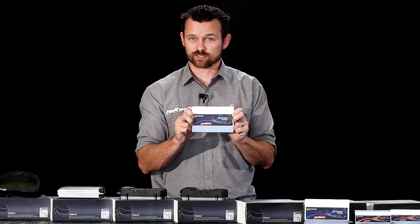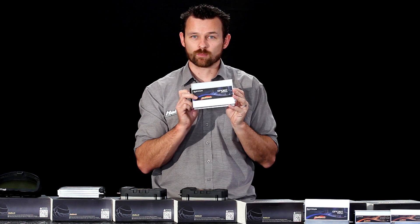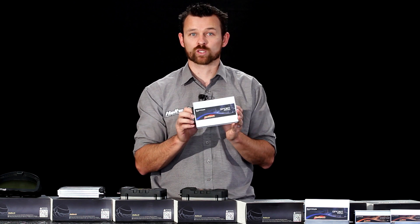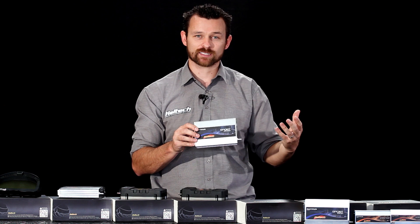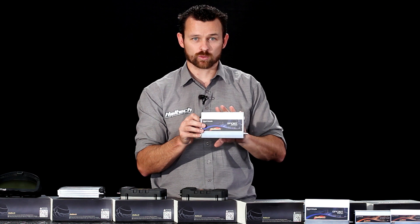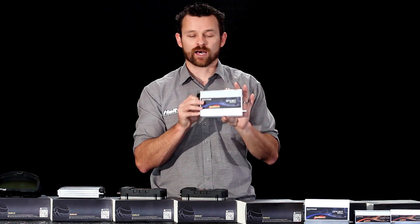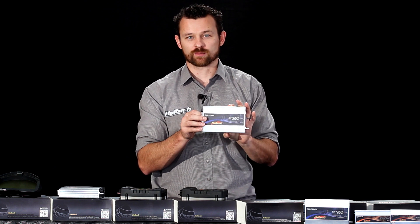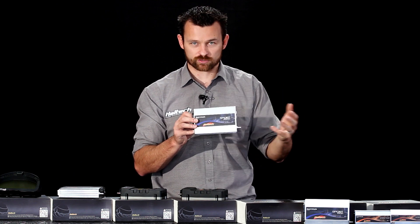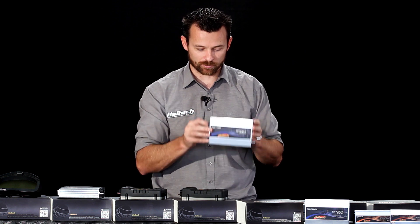Then we've got the Sport 2000 ECU. It's the same family of ECU as the Sport 1000 but it has more fuel and ignition outputs — 14 fuel and ignition outputs total. That allows you to do an 8-cylinder engine with direct fire ignition and semi-sequential injection. Both the Sport 1000 and 2000 allow you to do high and low impedance injectors. The Sport 2000 also has the ability to do closed loop boost control, anti-lag, 2-step, and nitrous control — all the features you come to expect from a Haltech ECU in a fully programmable package.